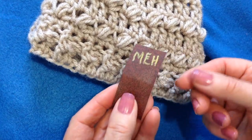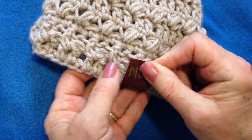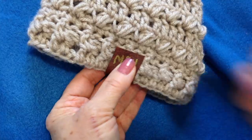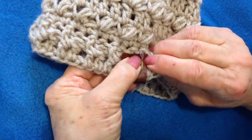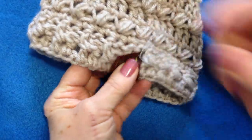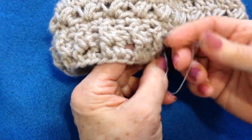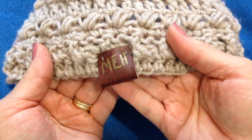Like that. And then to attach it to your garment, you simply take your tag and fold it over. Then with a needle and thread, you sew through both layers, like that.